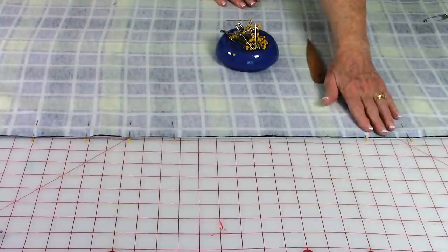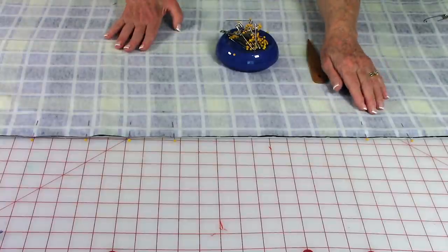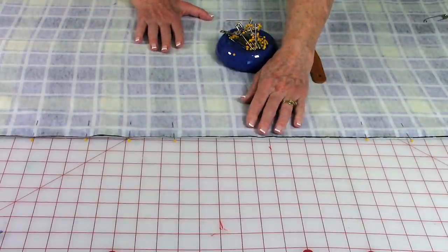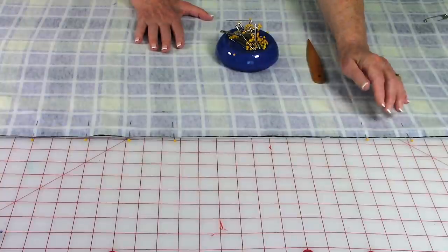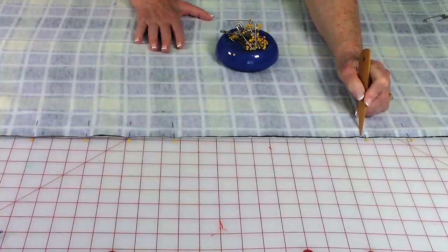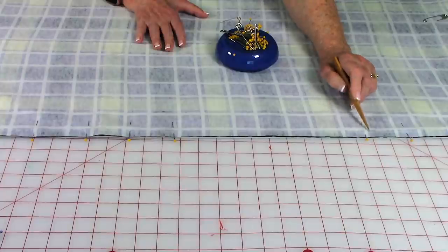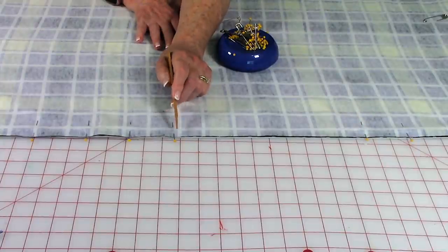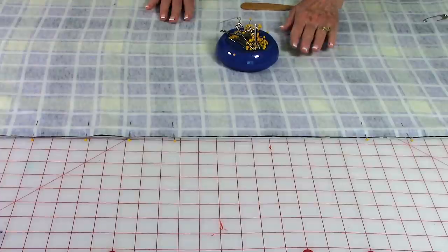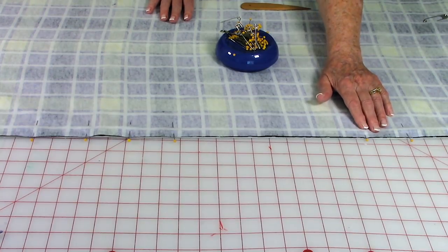Place straight pins around all of your edges. On one side only, somewhere in the middle, leave a relatively large opening because you're going to use this opening later to turn it front side out. On all four edges, do a one-quarter inch seam in from the raw edge and stitch all the way around. On each side of the opening, make sure you do back stitches so it doesn't come apart when you turn it front side out. I also recommend, because this is so thick, that you increase your stitch length to 3.0.